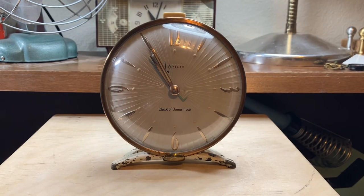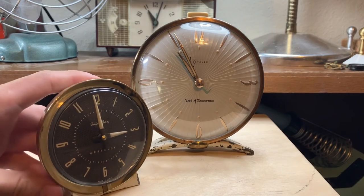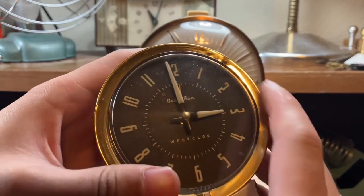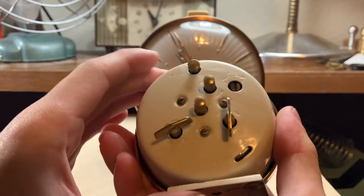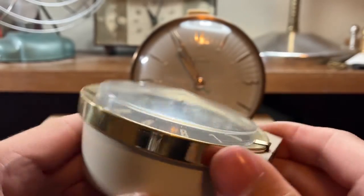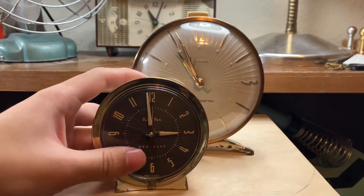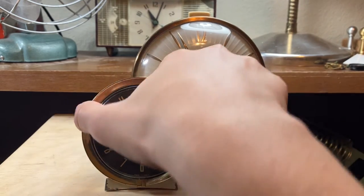1959 Westclocks Clock of Tomorrow — starting off with a bit of background history. This originally was a prototype for the Westclocks Big Ben Style 7. Here's what the Style 7s ended up looking like. This is a two-key Baby Ben Style 7, so it's an earlier model. Look at that domed crystal — isn't that something? It's got the radial numerals, so it's a more simplistic design, as you can see.